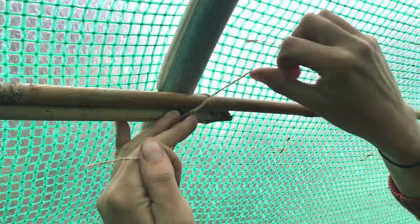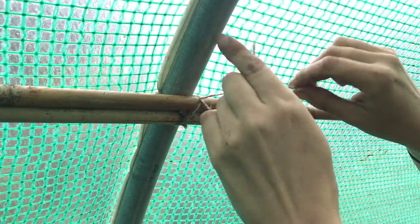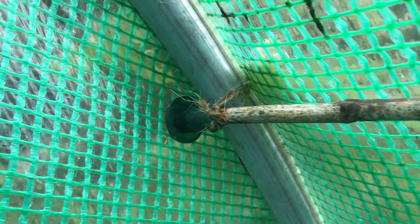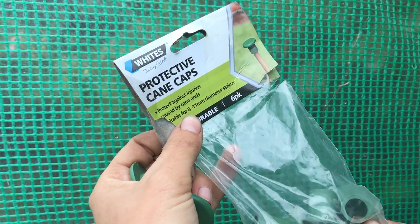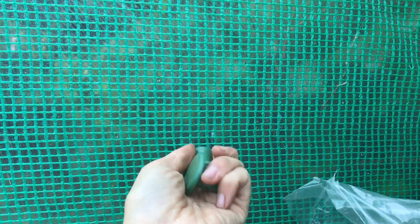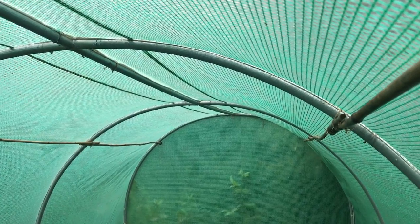With the canes running along the edge and especially towards the ends of the tunnel, it's a good idea to use protective cane caps on the ends of the bamboo canes to prevent them from poking through the plastic cover and making a hole. The bamboo canes now run the entire way down the roof of the polytunnel, so it's time to string out the tomatoes.